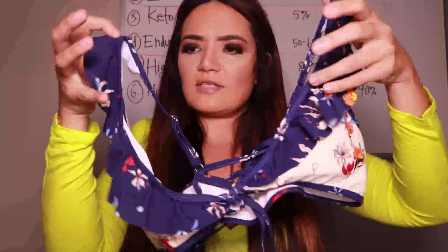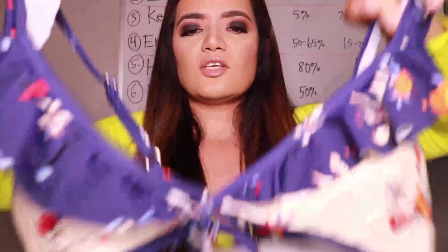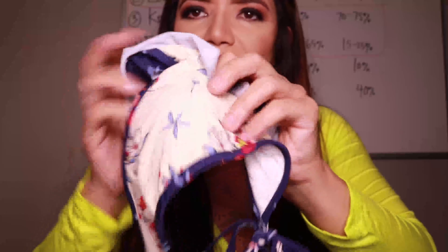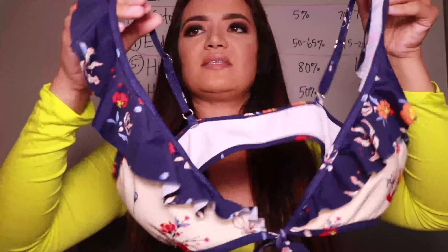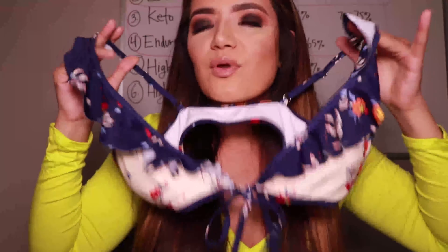This next suit is very unique. It has these fluttery cap sleeves — kind of fluttery from the top of the cup triangle to the back. It has a lot of extra string, so it was a little challenging to figure out how to tie it so it looked right. You can wrap it around a couple of different times, but there was a lot of excess string in the front. It's lined and there is a cup to keep everything together, but you do have to be a little careful not to pop out of this one.